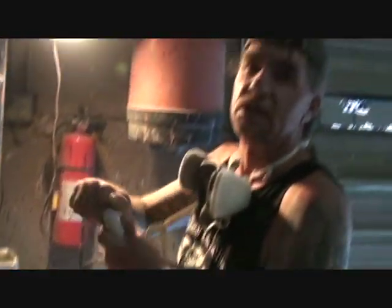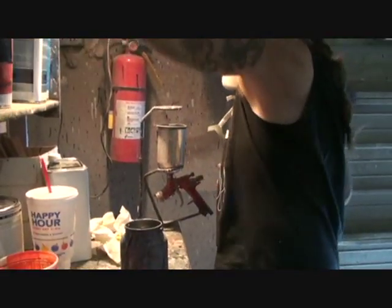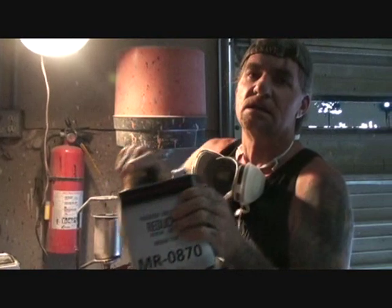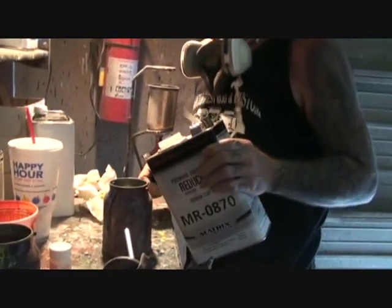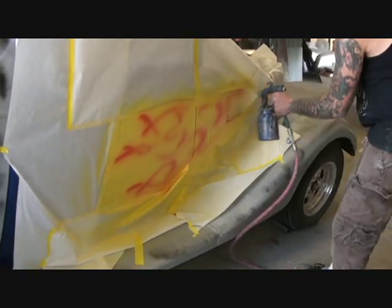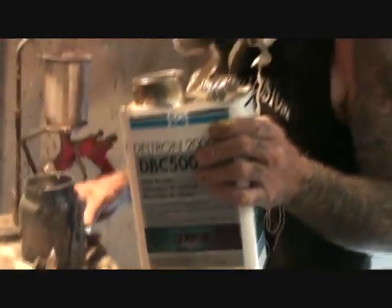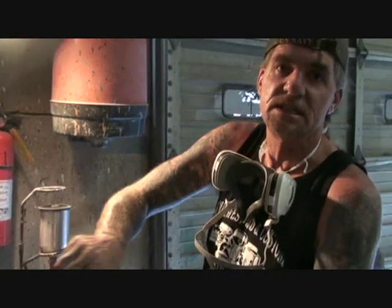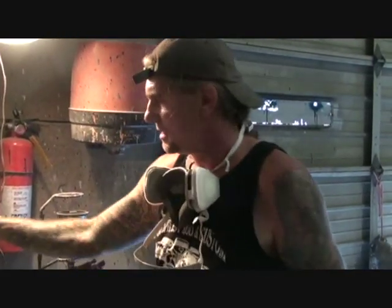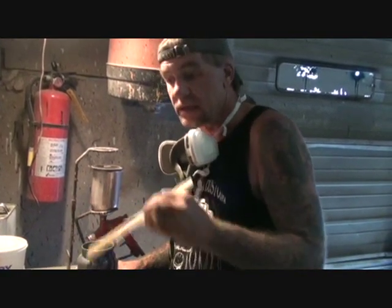The final step I'm going to do is take some gold pearl, mix it with my reducer, and put a gold pearl coating on top of the flames. That way when the lights hit it, it's going to have a gold pearl effect. Then I'm going to spray my DBC 500 color blender intercoat clear. I'll put two coats on there to seal everything up, come back in the morning and pull all the tape off, pinstripe it, airbrush the final details in, and it's ready for clear.